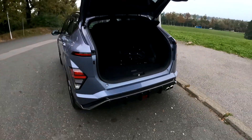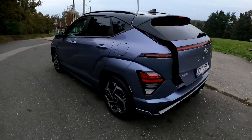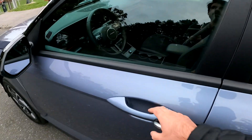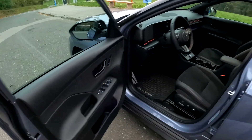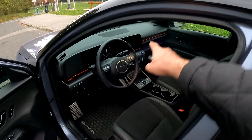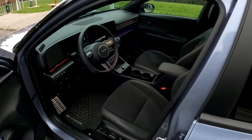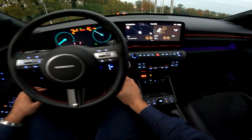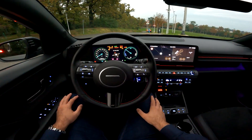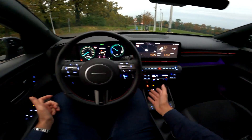Without further ado, let's take this car on a point of view drive — I will talk about the specifications and more details in a moment. This is the interior and as you can see, beautiful dual screen layout with ambient lights. From the driver's perspective, press the start button and the car comes to life. It's a hybrid so we are starting in EV mode.